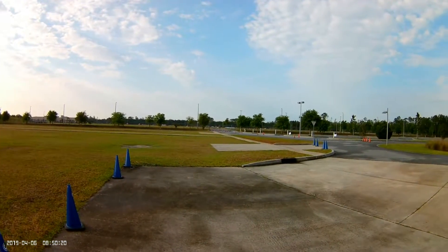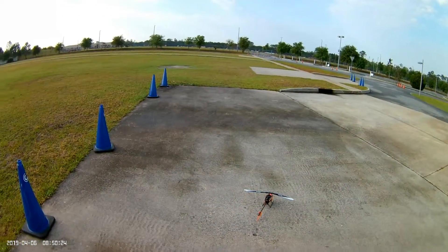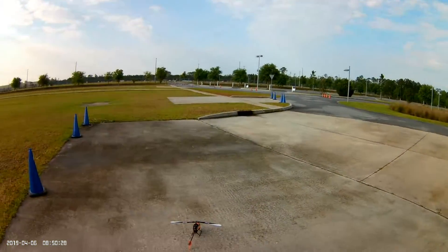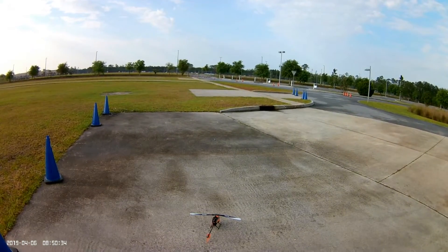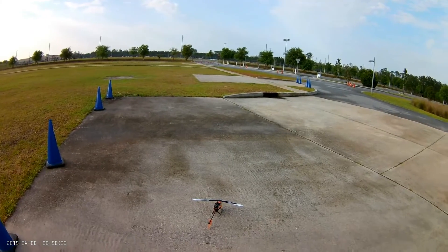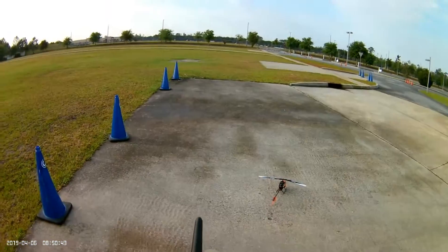Welcome to RC Flyboys Flight Deck. Today, as you can see, we've got the Blade 230S with the brand new 238mm carbon fiber blades. This is going to be my review — first flight with it. I hear it really makes a big difference, so I decided to invest in the blades. Let's see what happens.